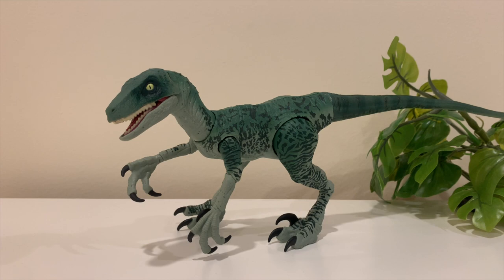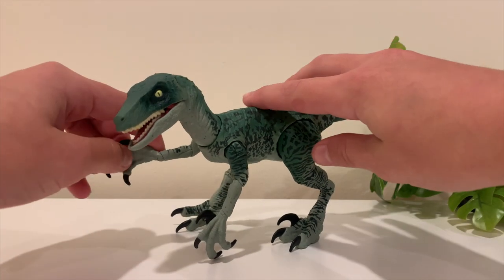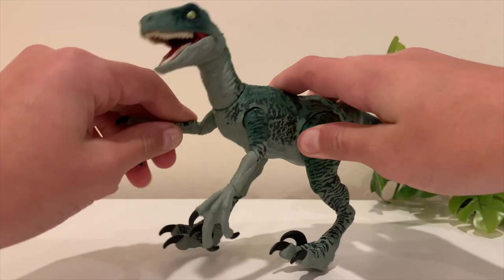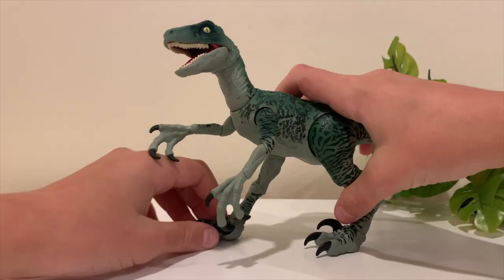Here's the toy fully unboxed — wow, it is really impressive. I've seen it in a lot of shows and unboxing videos, but they just really don't do it justice. It's incredibly articulate — there are many, many joints, and there are three joints in the arms alone.